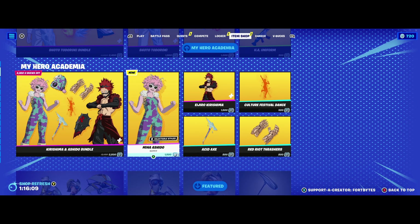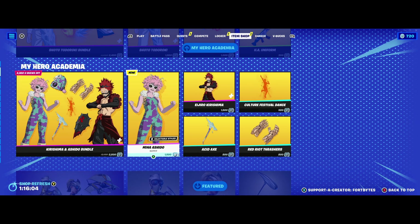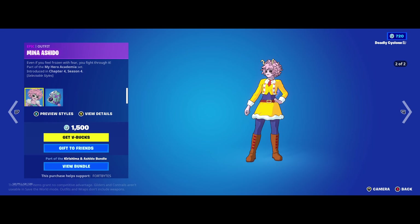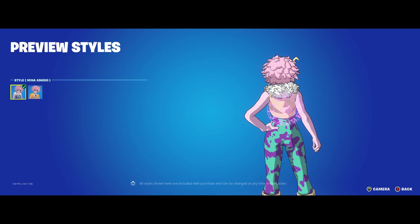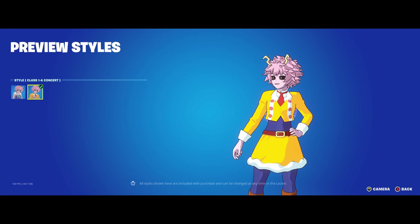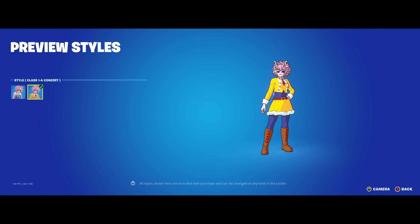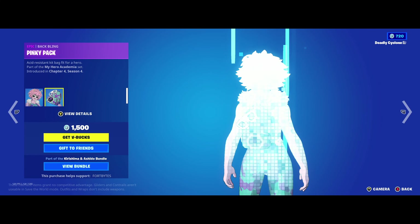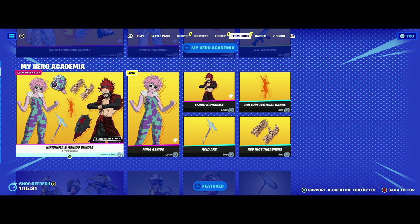The next set you can get all in a pack — this is Kirishima and Mina, and as you can see with Mina she's got a couple of different styles. She's got this purple and turquoise-looking style with the mask on, and then she's also got a mask-off yellow Class 1A concert style. Not bad — I'm sure there are a ton of combos you can come up with. She's also got a backpack that matches, which I kind of like just on its own honestly.